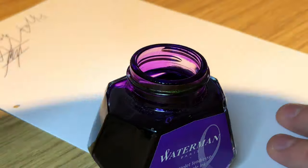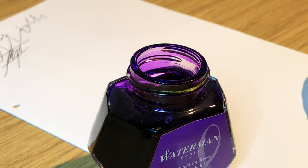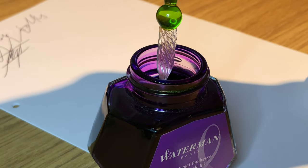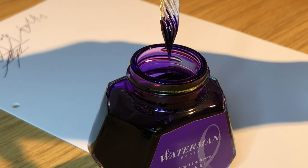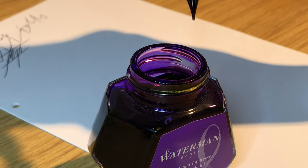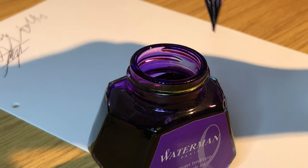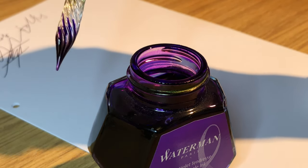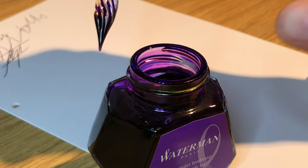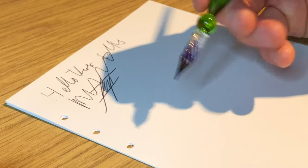So I'm going to dip the end in here. I was nervous about how much to put on and didn't want it to blob ink everywhere at first, but I realized pretty soon that you can put the whole tip of the nib into the ink and it's not going to cause too much trouble, as long as you let the first bits drip off back into the inkwell.